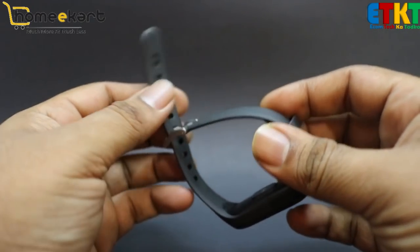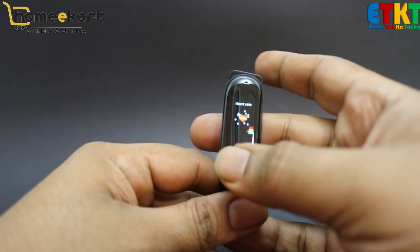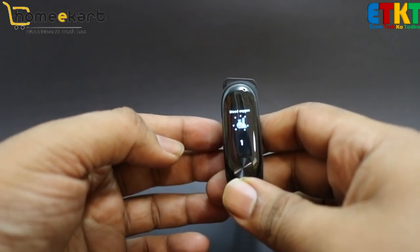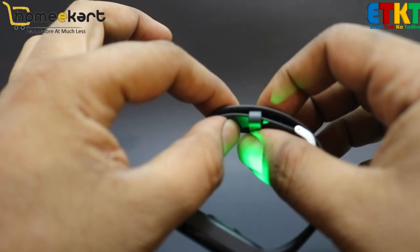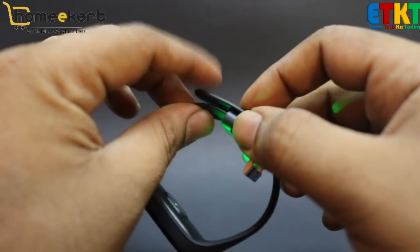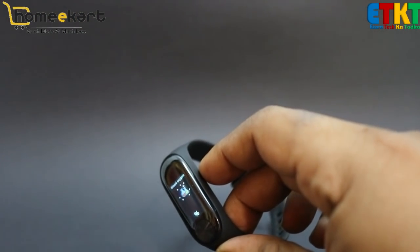An important thing is that this belt is designed in a secure way. Last time when I was wearing a fitness band, I went to Delhi Railway Station and didn't realize the band had come off — it was supposed to lock on my hand. If there is pressure on your hands, it can open and break, and that's exactly what happened with my previous one.